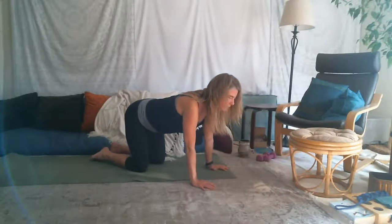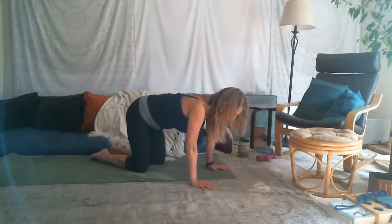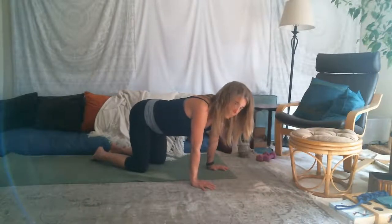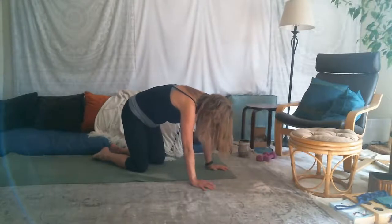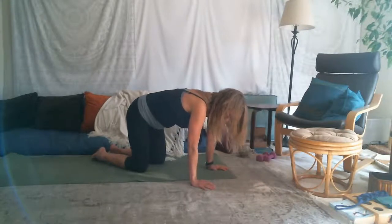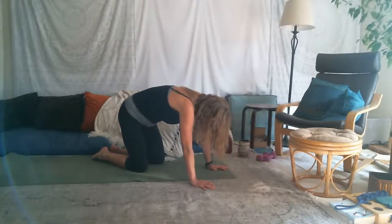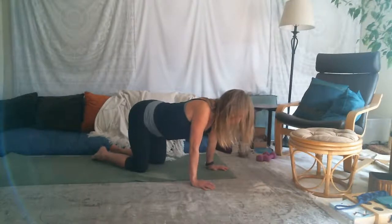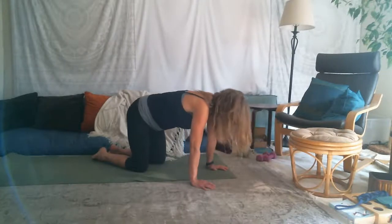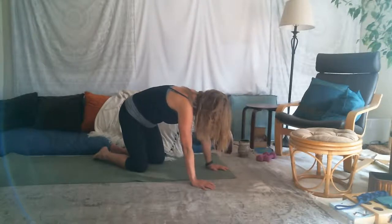Then exhale, draw the navel toward the spine, rounding the back. Inhale, tailbone up, chest forward, gaze up just a little bit. Then rounding the back, navel toward the spine. Take that a few rounds in your own breath pace, your own time, inhaling and exhaling with the movement. All of our bodies are different — we're just playing with letting ourselves meet our body right where it's at. It's not about what it looks like, it's about what it feels like. Make it delicious.